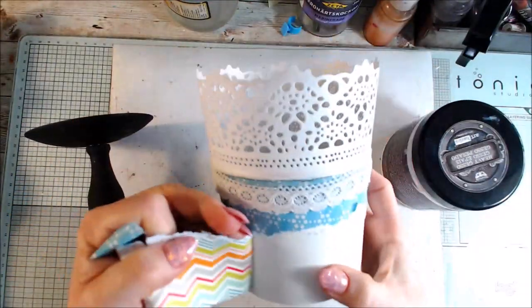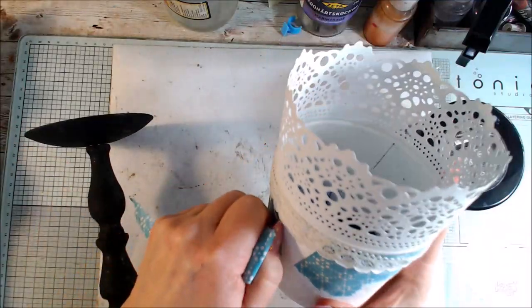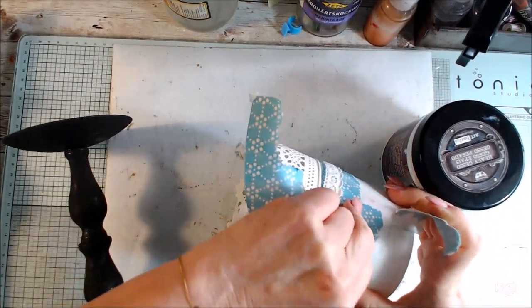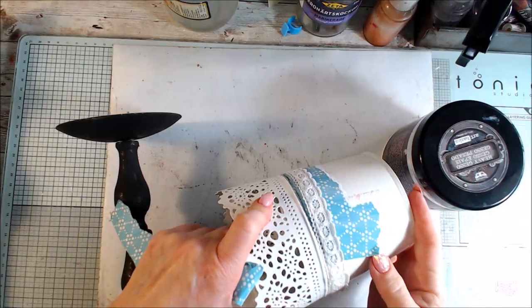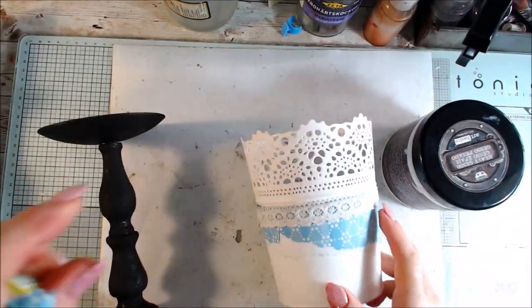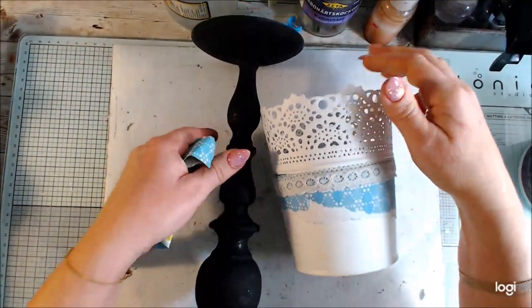The old flower pot was made like 10 years ago and I'm thinking to give it more like my style today. It has like a paper on it and I'm not looking for perfection, so I don't take all the paper off.